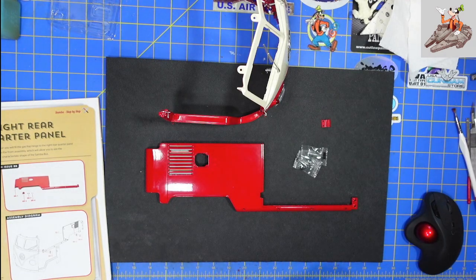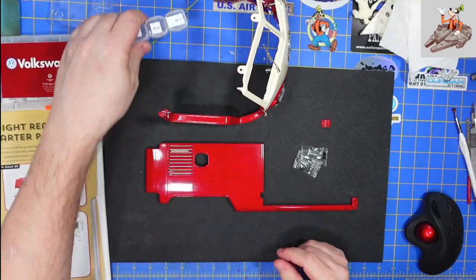I just realized I don't think I have my screw box. Let me double check. Because if I don't, I'm going to need to go get it. Nope, I do have it. I didn't think about it when I was getting the parts out. So here are the screw boxes.